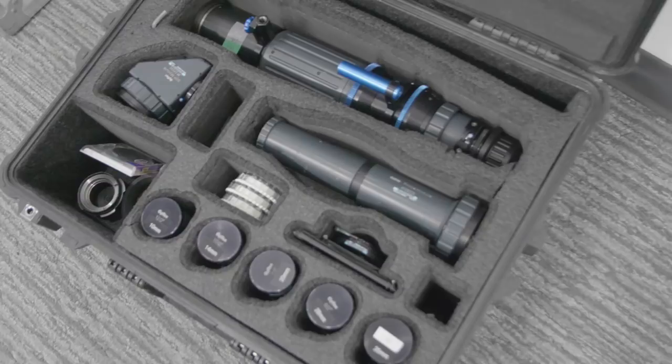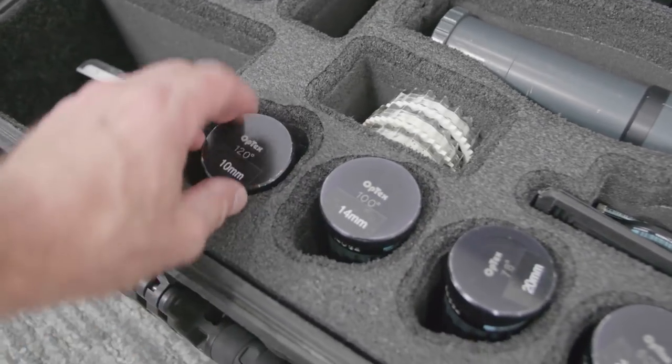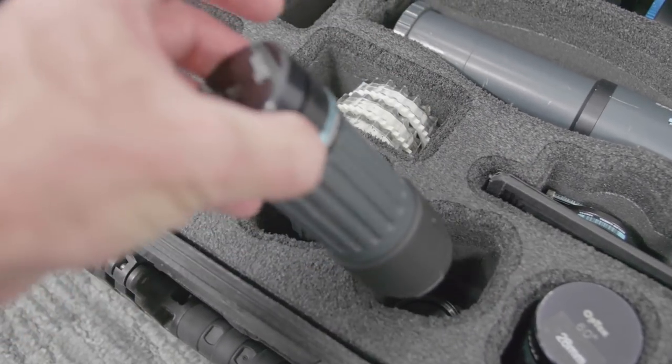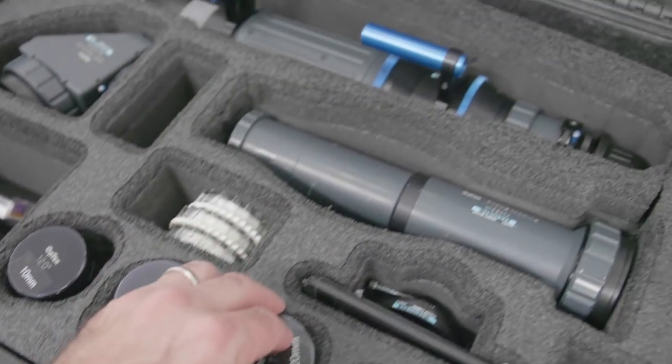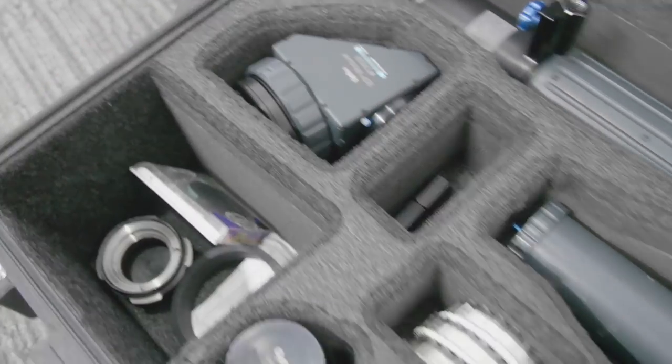Alex joined us. So we got the probe lenses here — it's got all these different little adapters, different lenses, and you can see they're kind of small and skinny. These are the tube attachments, and this is the periscope attachment. There's a whole bunch of stuff in this kit.